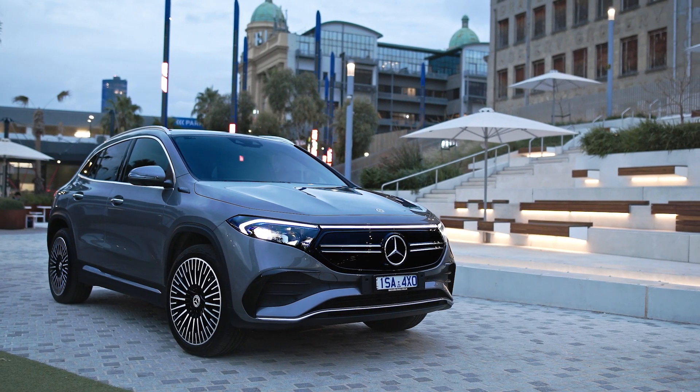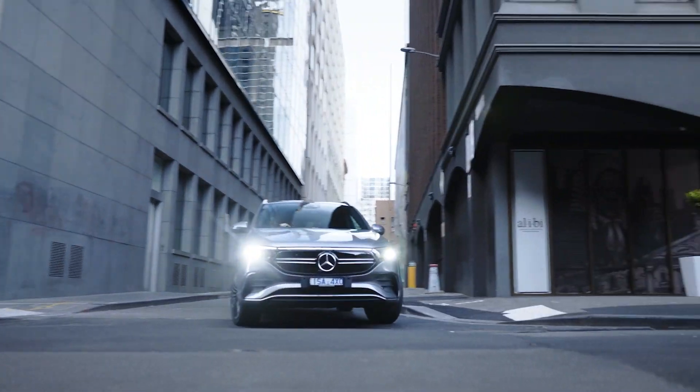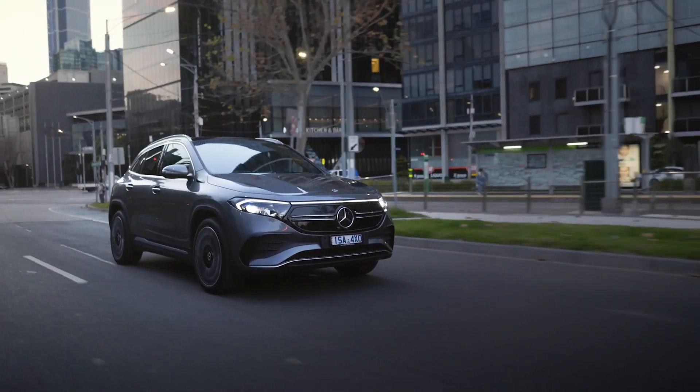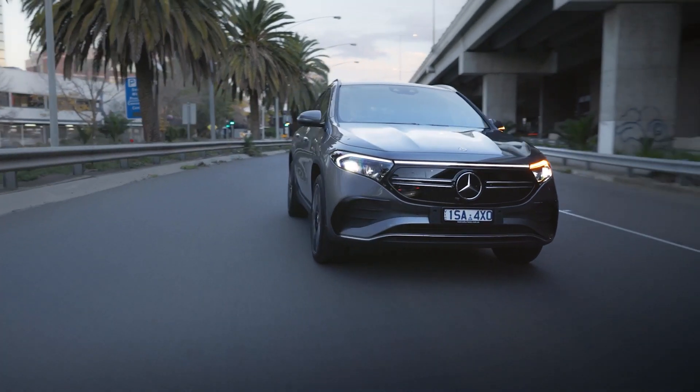The base model of the EQA will retail at $76,800, meaning it will just miss out on the recently announced $3,000 EV rebates being offered by the Victorian and New South Wales governments. However, the base model will come in just under the luxury vehicle tax and be eligible for the New South Wales government's EV stamp duty waiver.